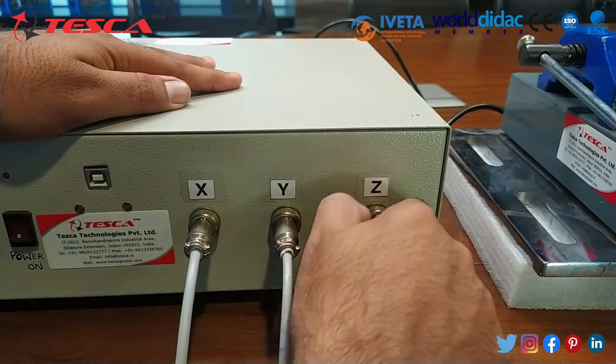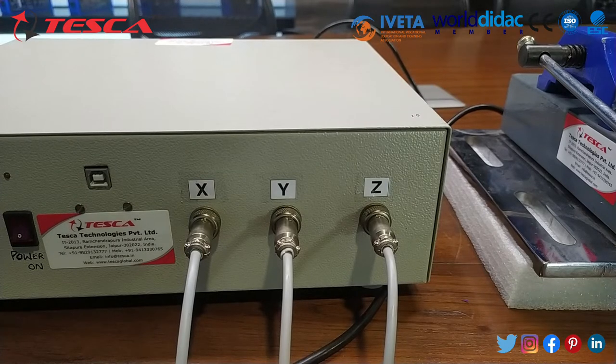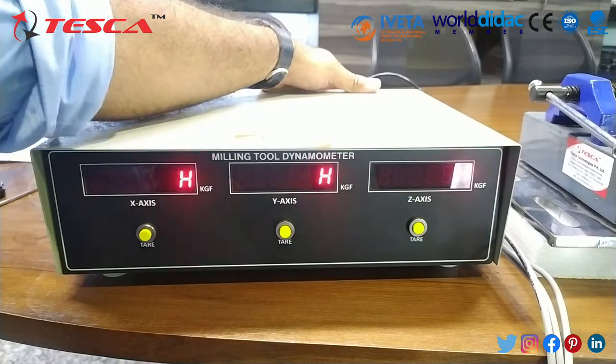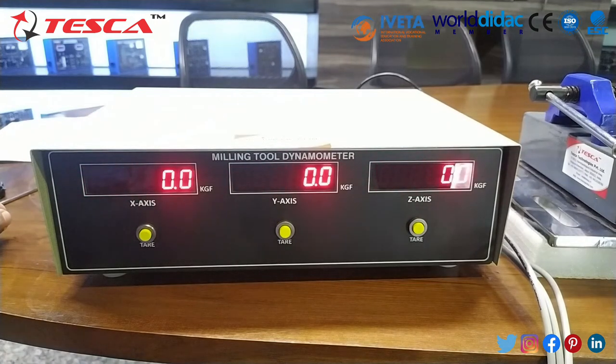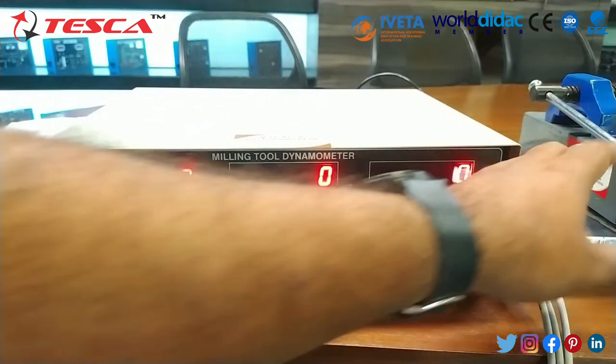Now all three cables have been connected, so you are ready to power on the main controller. Before starting the job you can tare to zero. As we power on the main panel you can see the hello indication, and right now you can see all forces are at zero. If some forces are deflected to any other value, you can use the tare button to reset them accordingly.